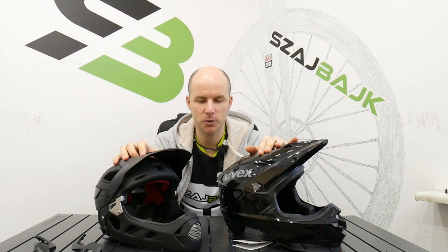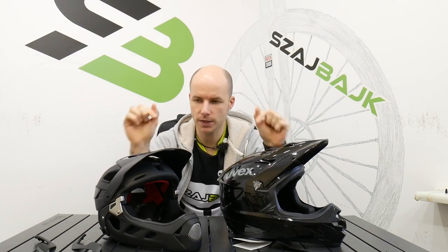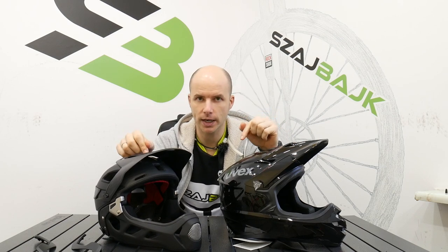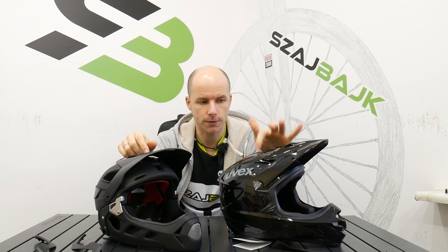Hi everyone, Danny here. This year I'm going to be doing more enduro, and so on this episode I'm going to compare for you and for myself the Uvex Jaky HDE versus the Uvex HLMT10.